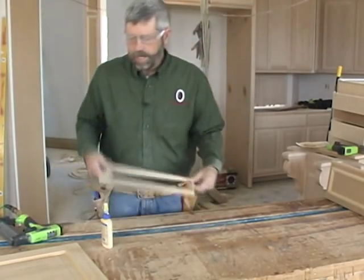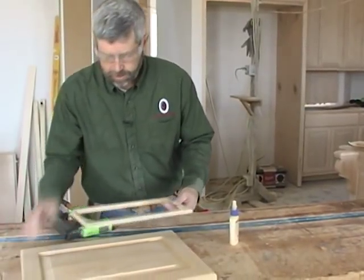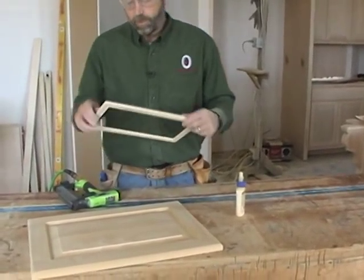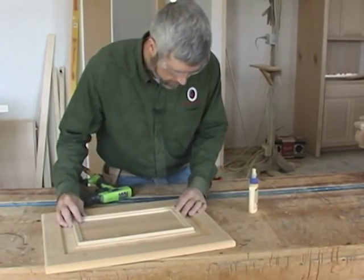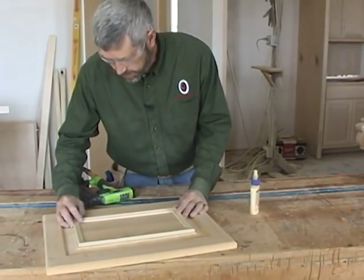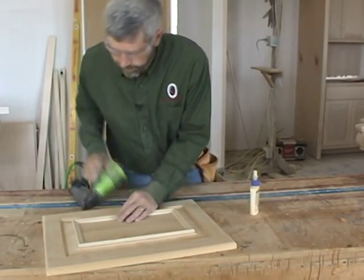Now we're going to just lay this on here and put a few headless pins in there and see what a difference it makes. I could put some glue behind it if I wanted to, but I'm probably just going to pin this on.